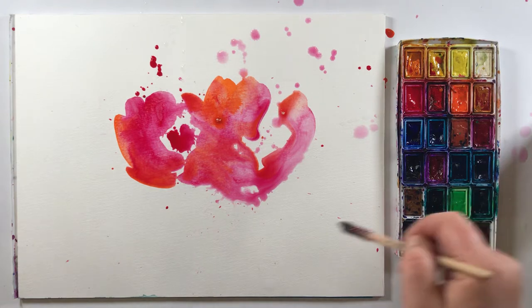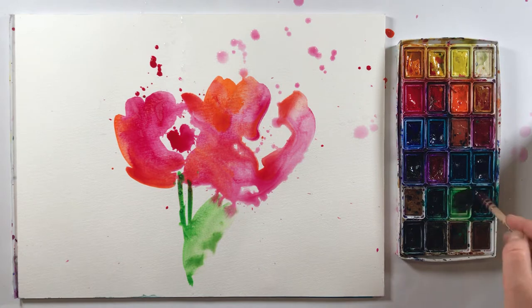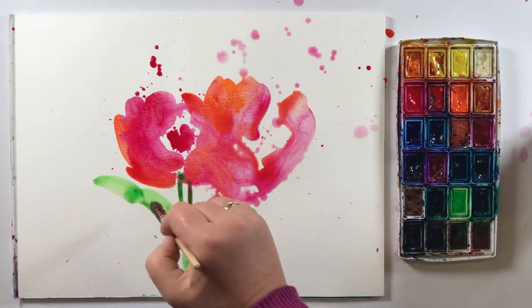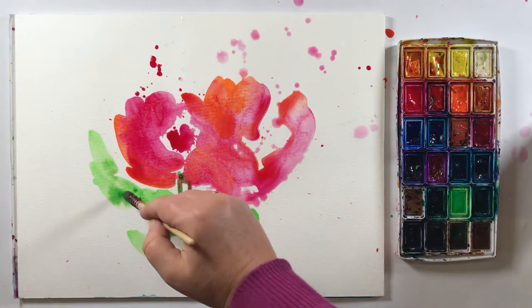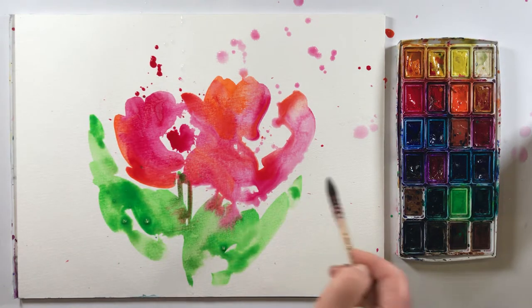And we take a green also and make some strokes here. Maybe they can come together, this red and green. For this exercise, it's just only a discussion about color. Don't mix it, just use open color.